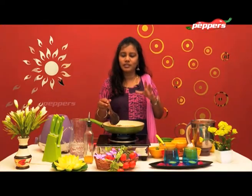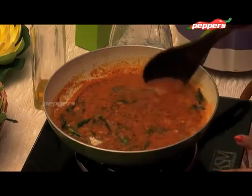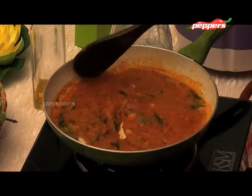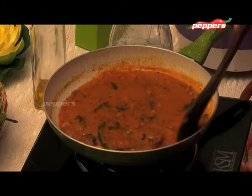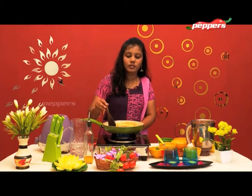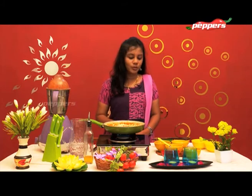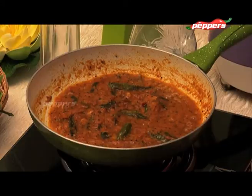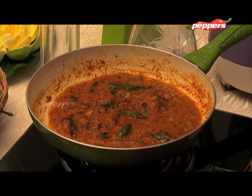It has a good taste. If you mix it in a bowl, it tastes good. The taste is great. Let's mix it for about three minutes. I used to mix it in a bowl like this.